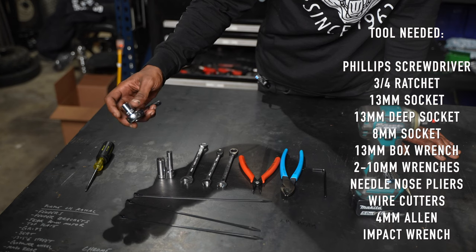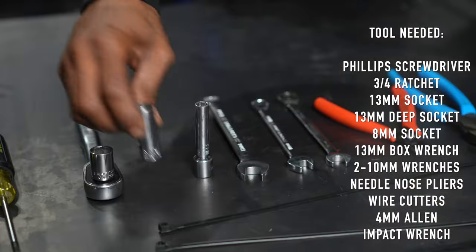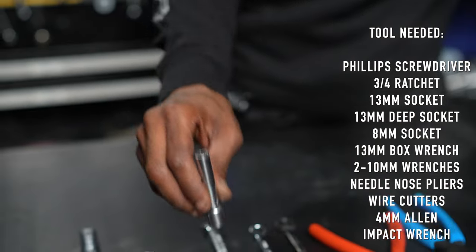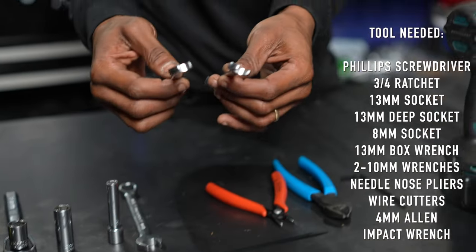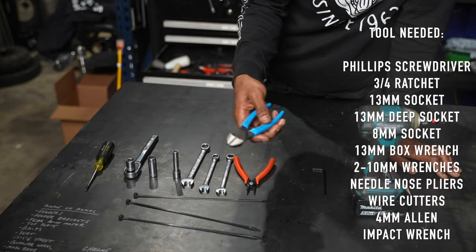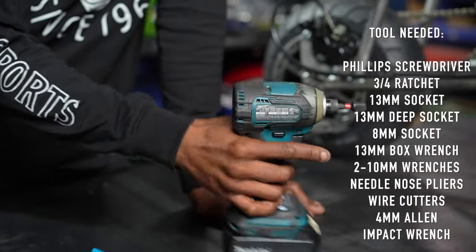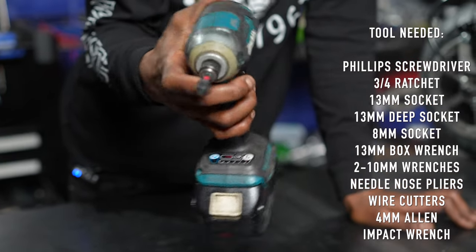For this project you're going to need: a Phillips screwdriver, a 13mm standard-size socket with a 3/4-inch ratchet, a 13mm deep socket, an 8mm socket, a 13mm box wrench, two 10mm box wrenches, a good pair of needle nose pliers, wire cutters, a 4mm allen key, and to speed things up I like to use an impact — preferably with the 3/8 drive.